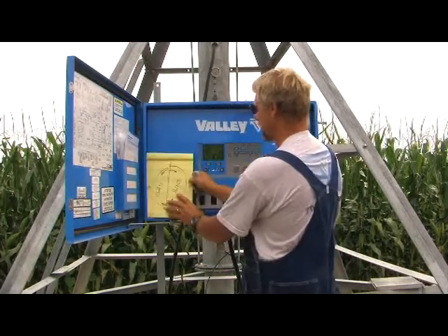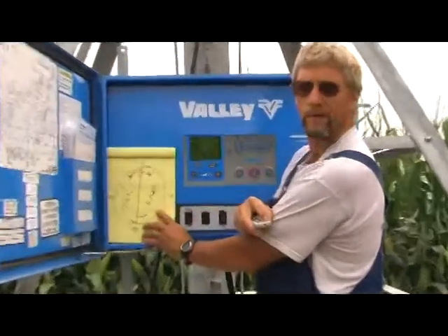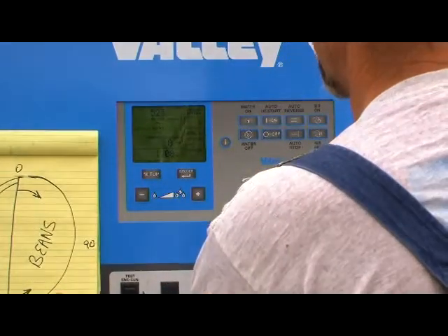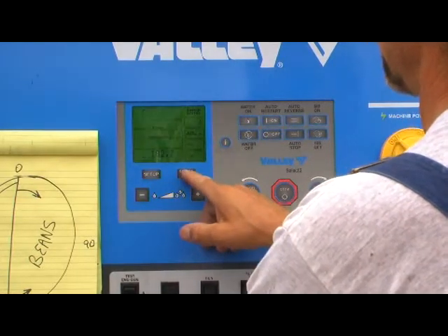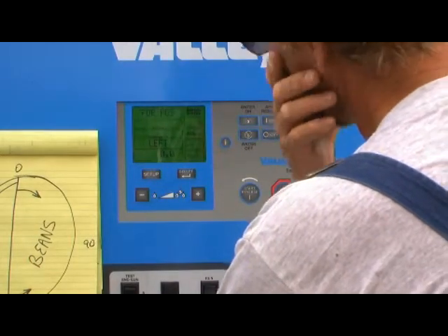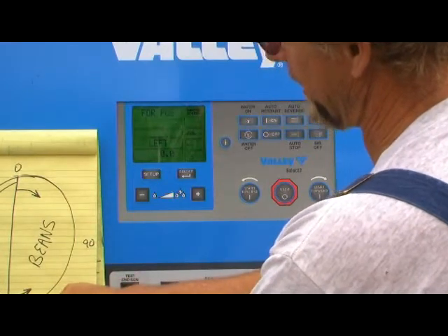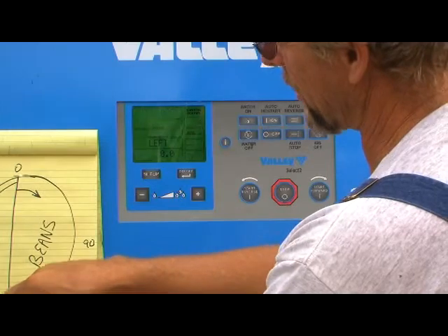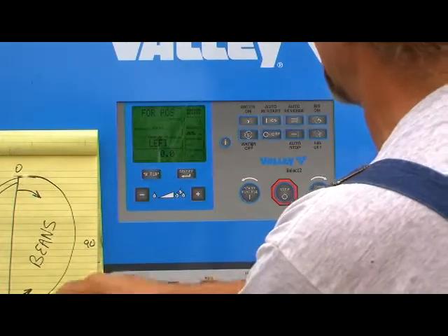We'll set the map up here for your convenience and show you what we have on the screen. I'm going to zoom in on this a little bit so you can see what we have in the panel. First thing we want to do is hit our setup button — it gives us options. Then we hit our select button and right off the bat it says forward position. What that means is we want the pivot, when it gets down to 180 degrees — the bottom of our corn field — we want it to stop and go forward, which is clockwise. So forward position in this case is going to be 180 degrees.